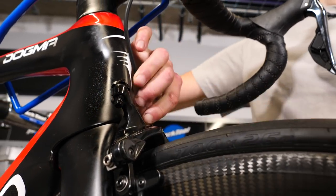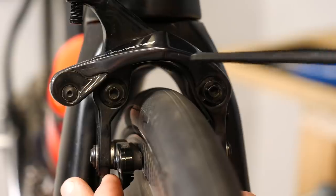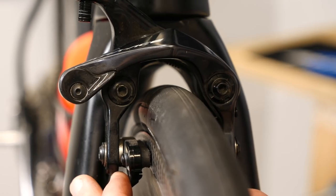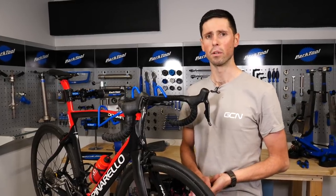We can go ahead now and tuck the brake cable up out of the way — that keeps that tidy. Then we can go ahead, remove the front wheel, and that will give us access to the two 4mm mounting bolts that are secured underneath here. This is for a direct mount brake. Now, if your brake is a centre mount brake, you have to gain access to the bolt from the rear of the forks.